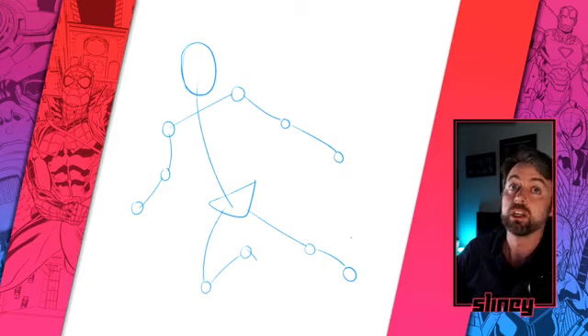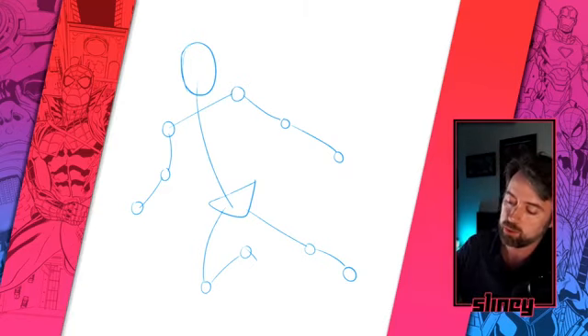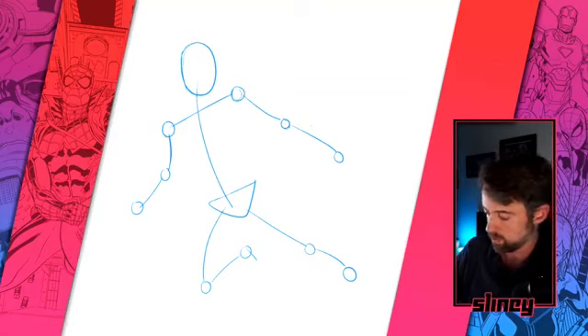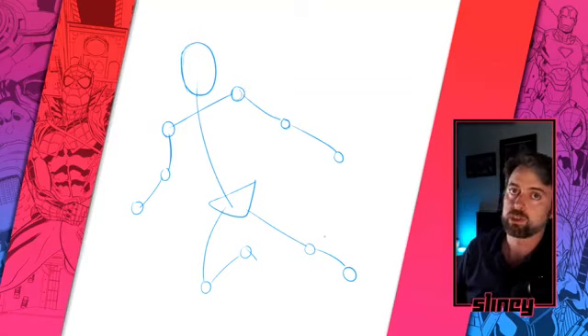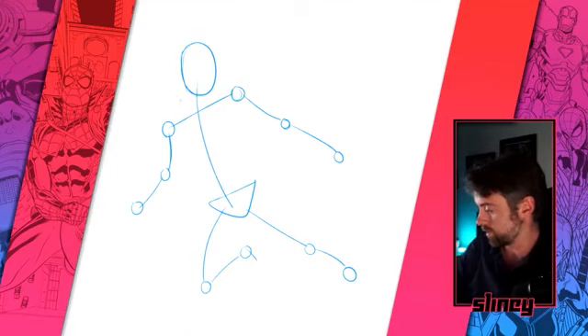Very simple, nice and quick to do. The cool thing about this being on YouTube is that if you want to draw along, you'll be able to watch it back at your own pace. This will be up on Marvel's YouTube channel to rewatch afterwards too. So if I'm going too fast, don't worry — you'll be able to watch it at your own speed in the future.